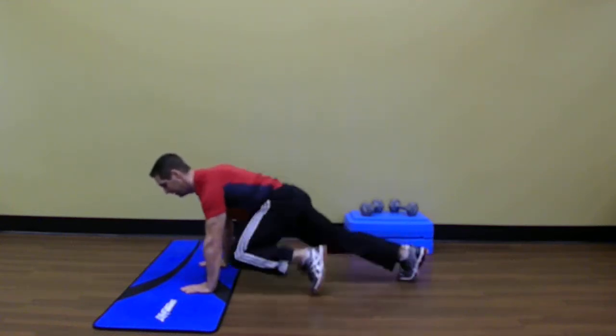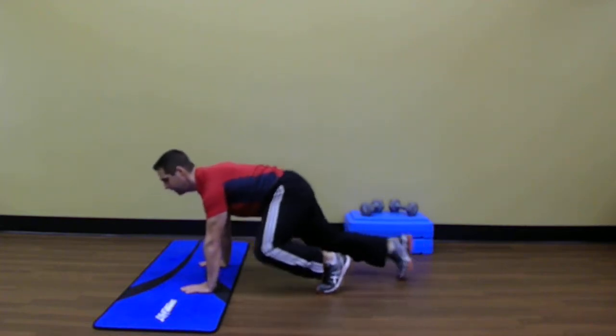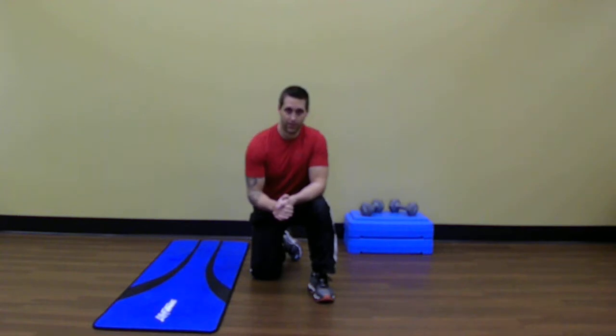Continue to breathe. Try to set it up as an interval — it's a great way to do like 30 seconds on, 10 seconds off, 30 seconds on, 10 seconds off. Pick how many rounds you're going to do in advance and challenge yourselves. That's the Mountain Climber.